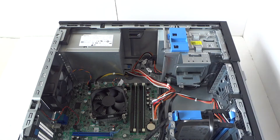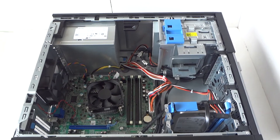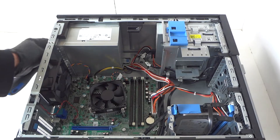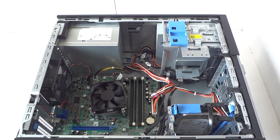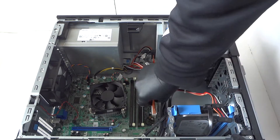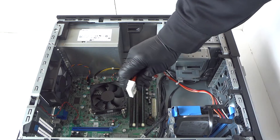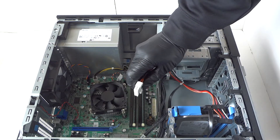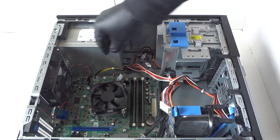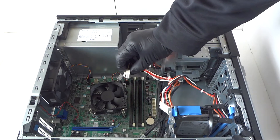First we're gonna start with the power supply. There will be four screws in the back you have to remove. Then you're gonna disconnect the cables — starting with the 24-pin right here. There's a little clip, so use your finger to release the lock. Same with the 4-pin, there's a little clip you have to press to release it.